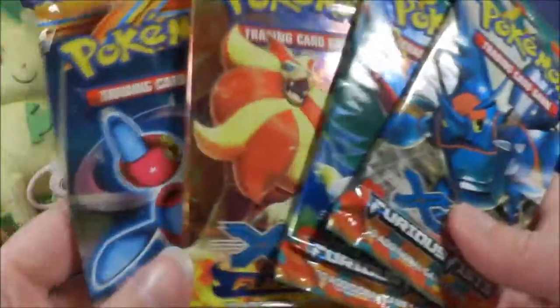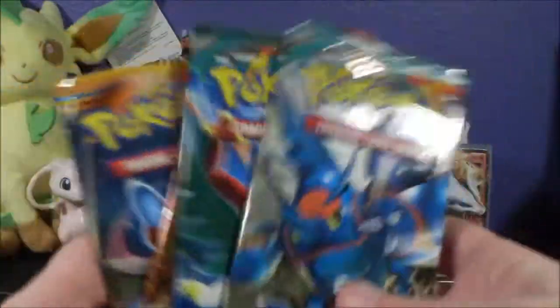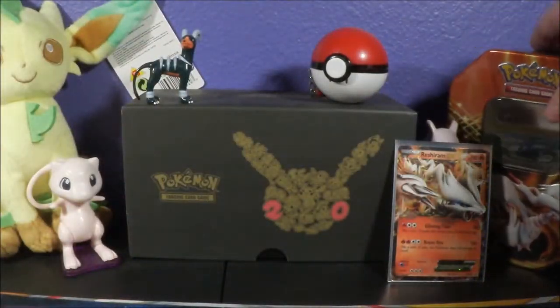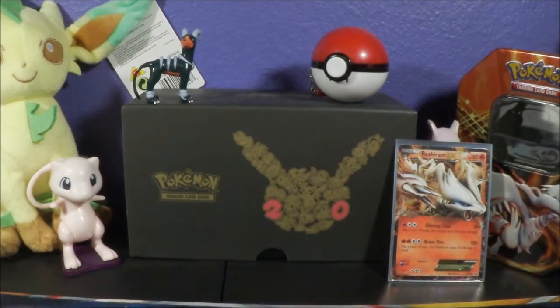Here's the pack assortment: we got Plasma Blast, Flash Fire, and then two Furious Fists. I'm going to open them in that order. I'm pretty sure that Furious Fists and Flash Fire were not out in 2012, so these packs must have been repackaged into the tin.